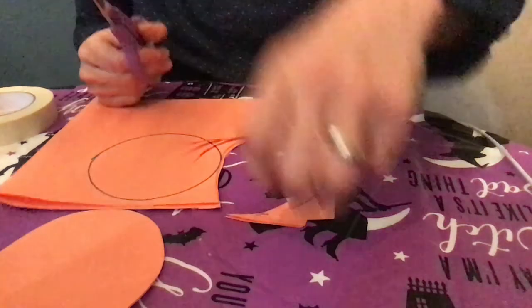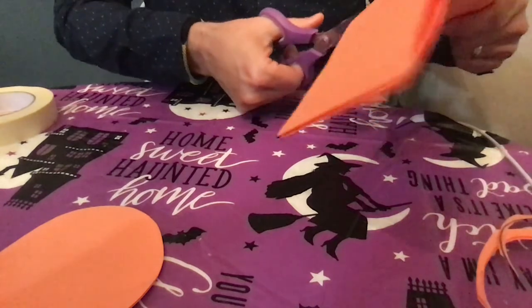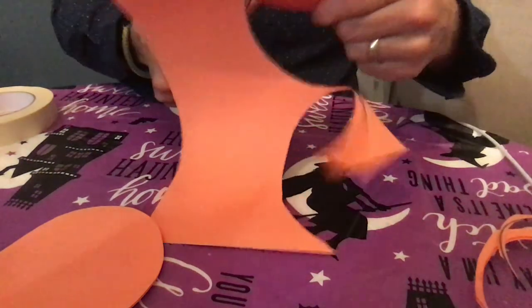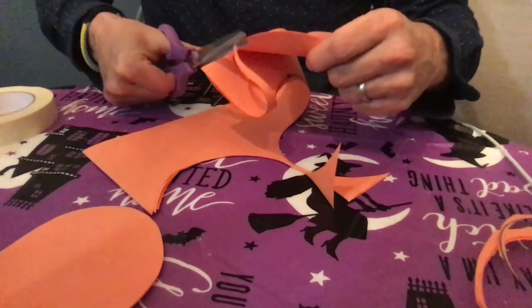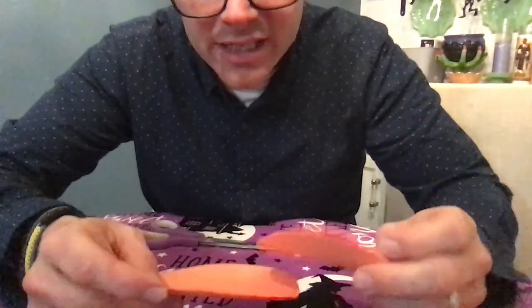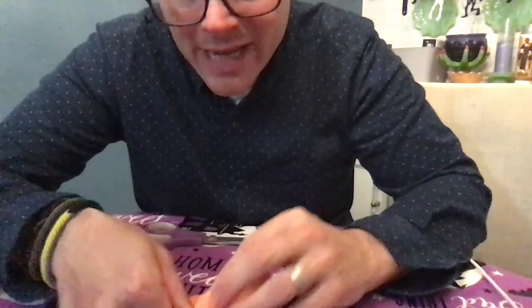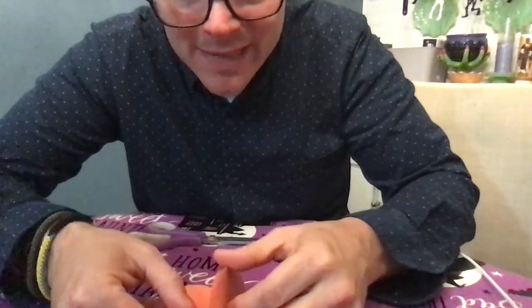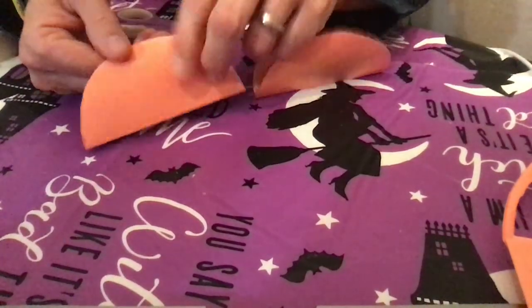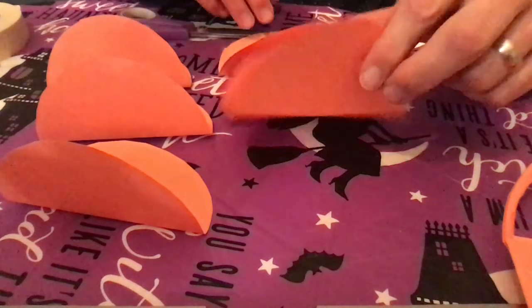There are three circles, and there come another three. Now that I have my six circles, I'm going to put them together and fold them in half, just like that. Let me move you down so you can see — let's count: one, two, three, four, five, six.